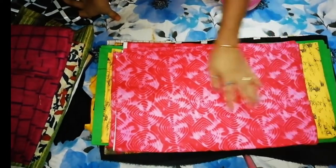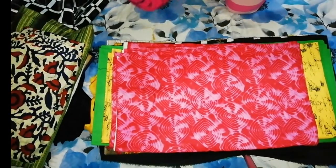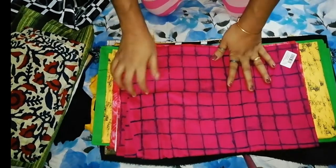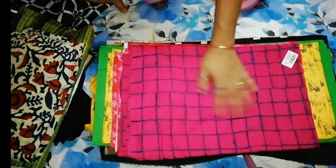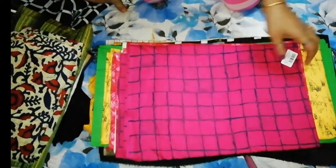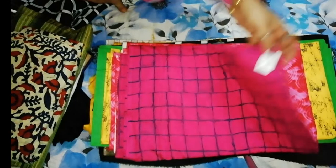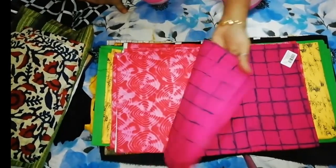I am going to put the paper in the shop. This is a cotton — it is a 90 meter material, 150 rupees. That is the one.